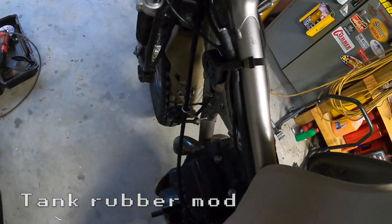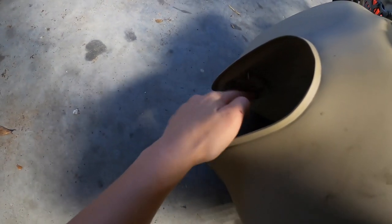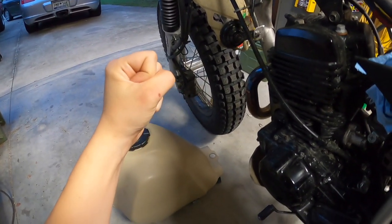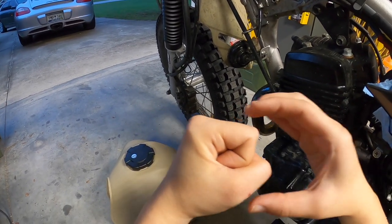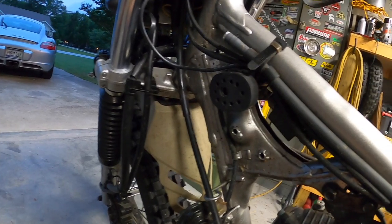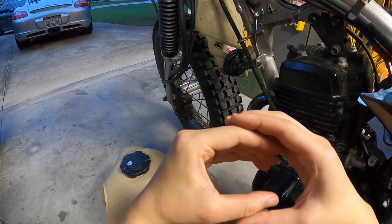Just like the TW tank, the XT350 tank has two slots underneath that slide onto the rubber locating dampers attached to the frame. The stock locating dampers are circular and the XT350 tank will fit, but because you want to sit the tank further back from hitting the front of the bike, the slots underneath won't wrap around that well. So what you can do is get hockey puck material, cut them into an oval shape in order to get the tank to latch onto more of the rubber.